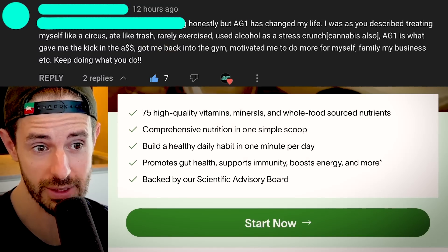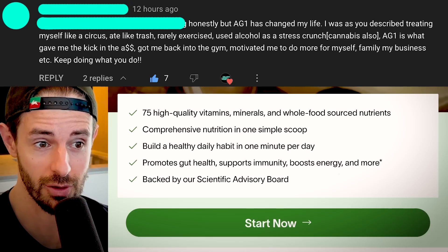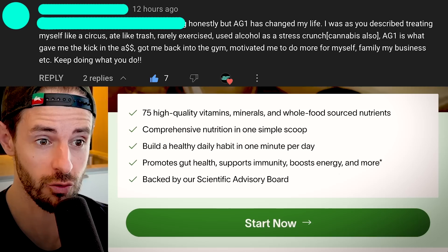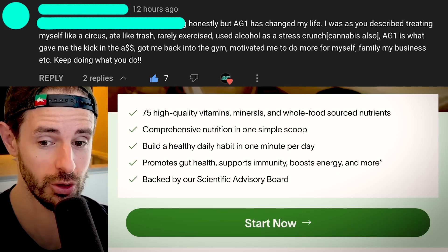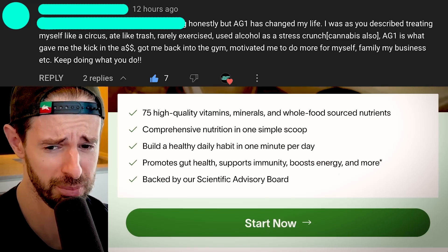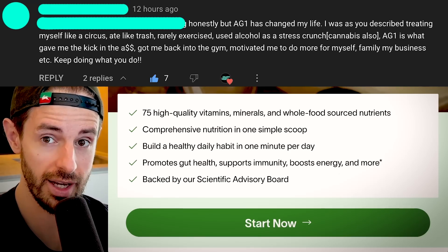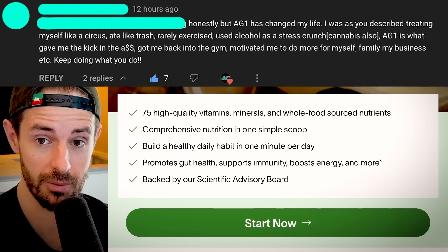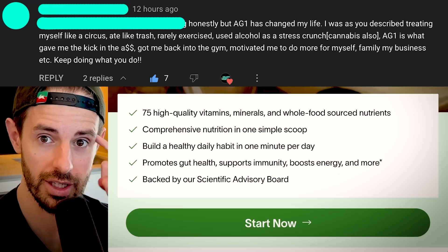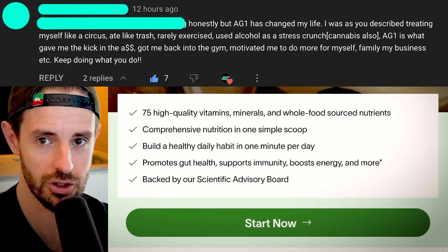Here's what some of you have to say. 'AG1 has changed my life. I was treating myself like a circus — ate like trash, rarely exercised, used alcohol as a stress crutch, cannabis also. AG1 is what gave me the kick in the ass, got me back to the gym, motivated me to do more for myself, family, and my business. Keep doing what you do.' Now, I know there are skeptics reading this going there's no way that's possible — it must be a placebo effect. But if you give your body everything it needs to feel and perform its best, including having more energy, you'll need ways to use that energy — more exercise, social activity, and cognitively demanding tasks.